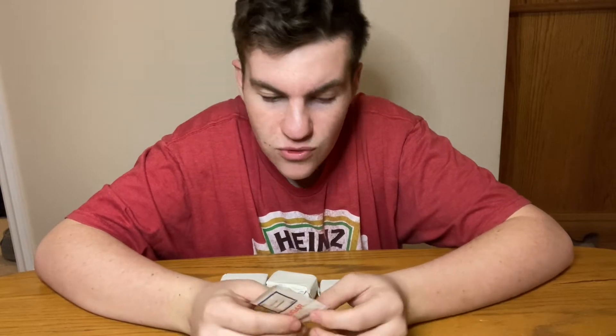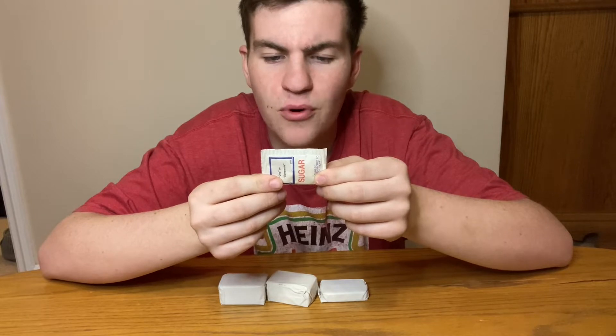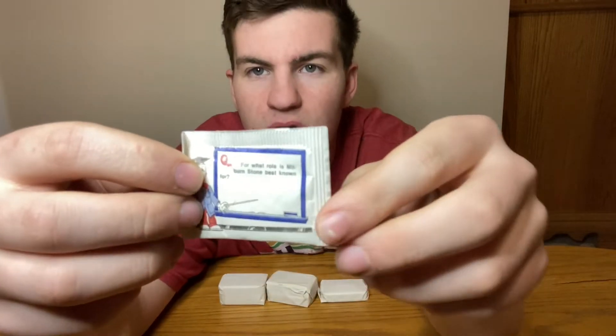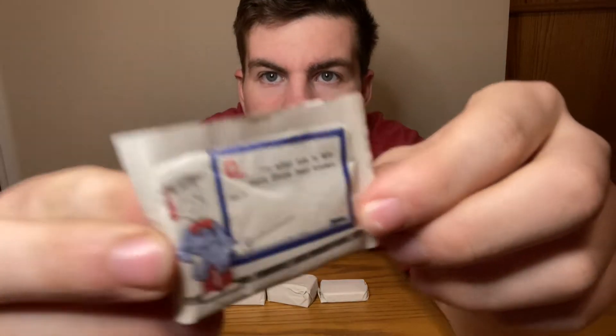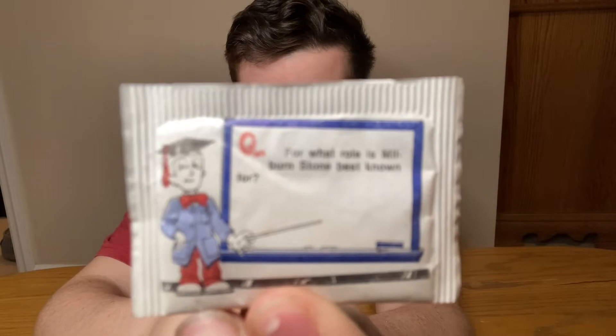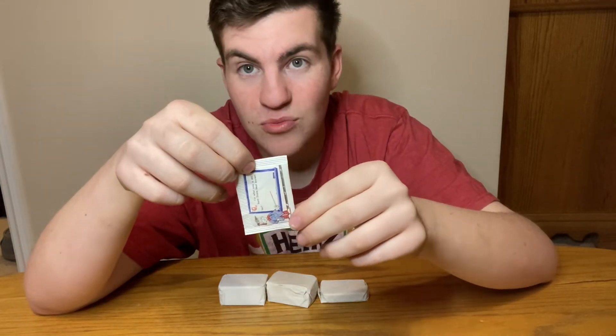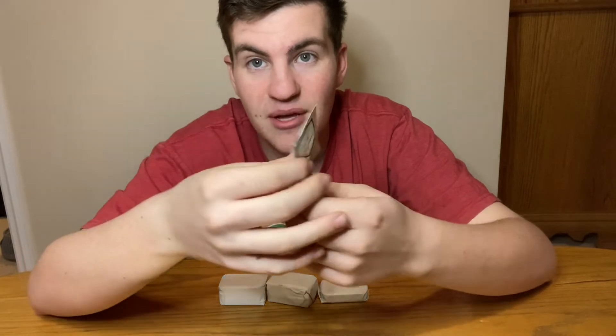This is actually cool because it has a question on it. It says, 'For what role is Milburn Stone best known?' And on the back it says, 'Answer: Doc on Gunsmoke.' I have no idea what that means, but that's cool — they put a nice question and answer on there.